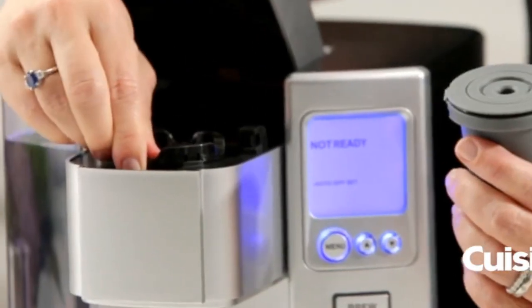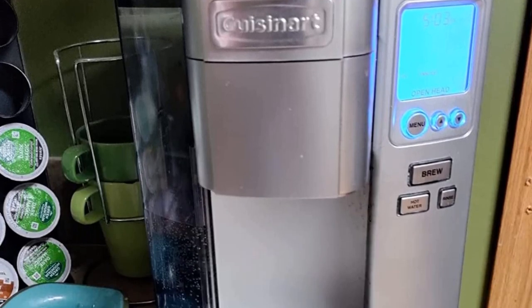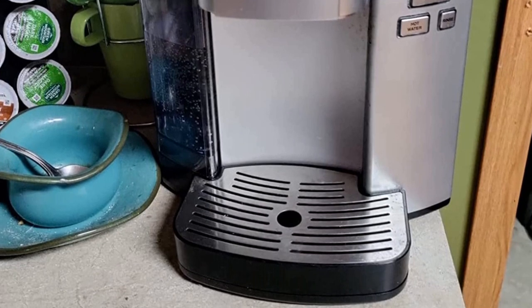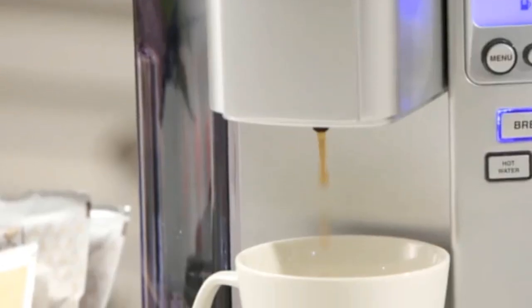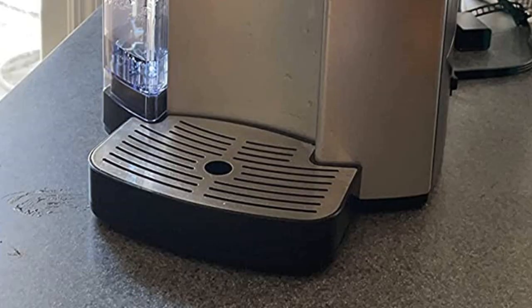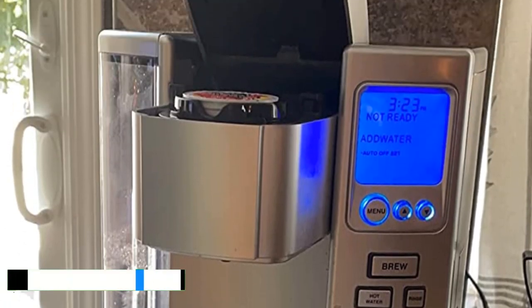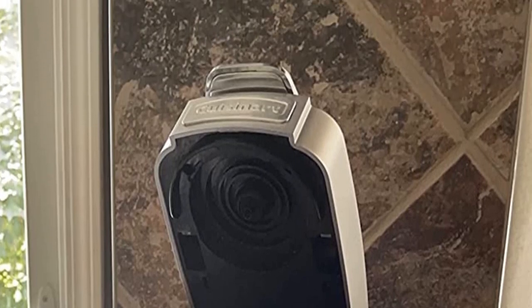It consistently brewed a hot cup of coffee at 172 degrees F. You can choose from 5 drink sizes on an easy-to-read LED-lit control panel. The arrow buttons weren't immediately intuitive but became easy to use with practice. Its programmable rinse cycle flushes out residual flavors between brews, and our testers liked that it consistently brewed flavorful and well-rounded coffee.